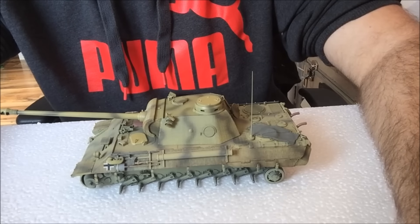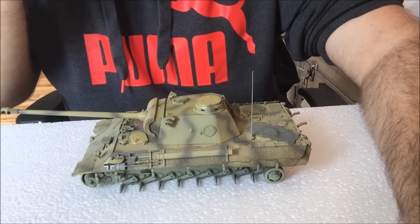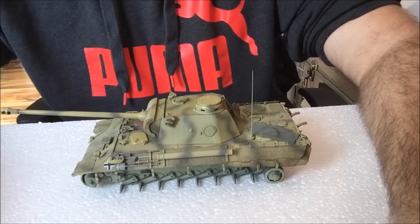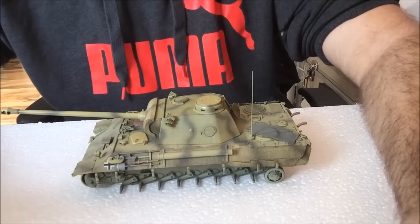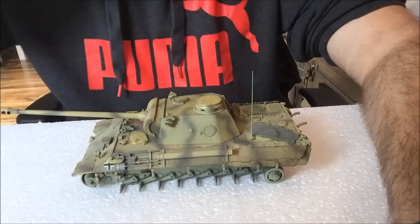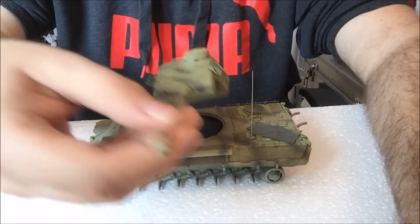Hello guys and welcome to update number three on the Panther D build. As you can see, I have picked a camo scheme, painted the vehicle, done some weathering, and put on some decals — not all of them yet. I'll just take up the turret here for a second because the turret is still at a different stage than the rest of the vehicle.